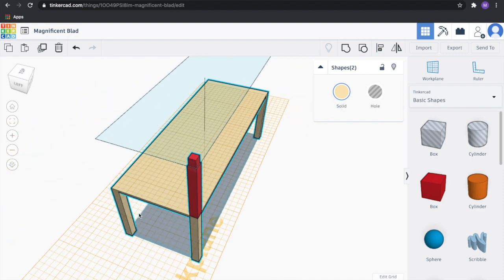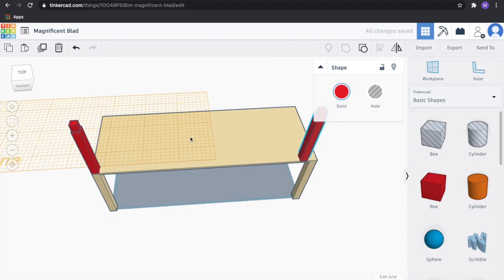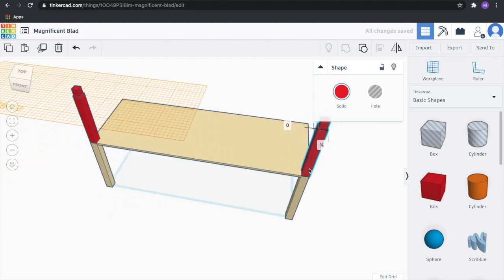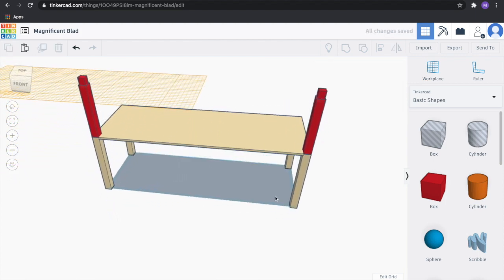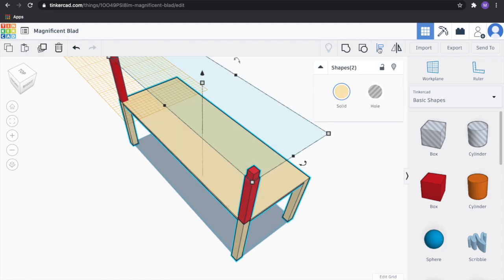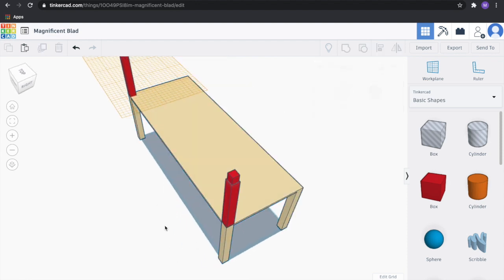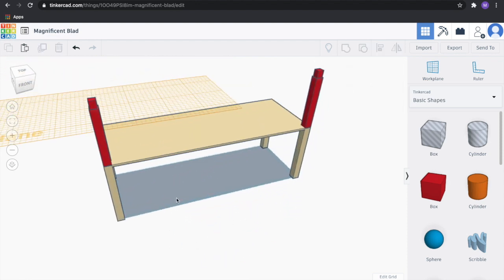That looks good. We're going to go ahead and copy this one — duplicate it. Drag it to the very edge of our table. Let's make sure that one's aligned. Looks good. Let's grab these two and group those two.